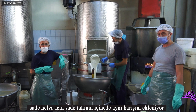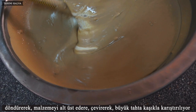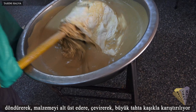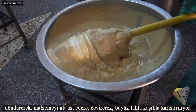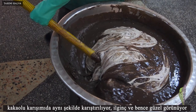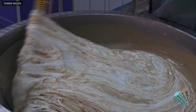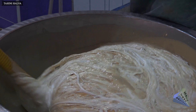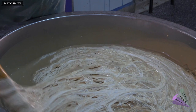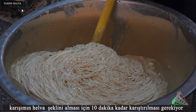The prepared hot mixture is added to the cold mixture in a measured way. The same mixture is added to the plain tahini. One person mixes with a large wooden spoon, turning the ingredients upside down and mixing them. The cocoa mixture is mixed in the same way — it looks interesting and beautiful. The mixture needs to be mixed for 10 minutes to take the shape of halva.